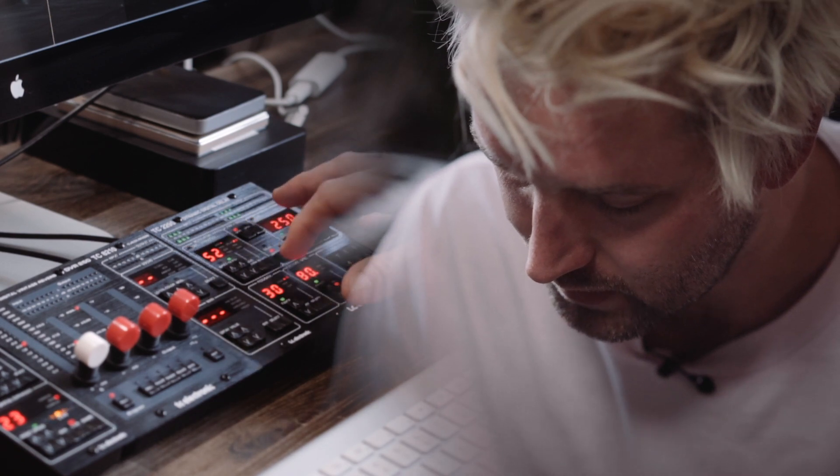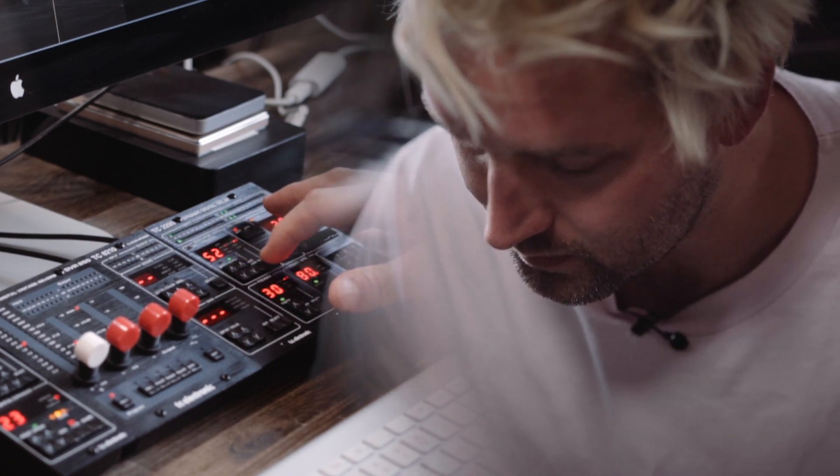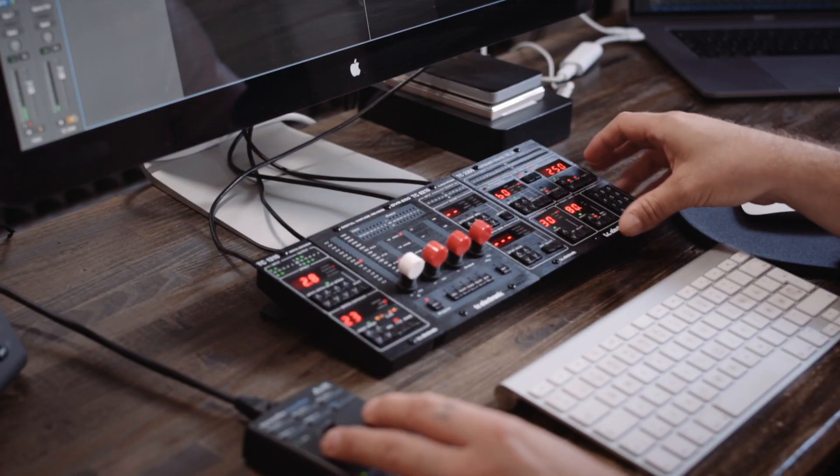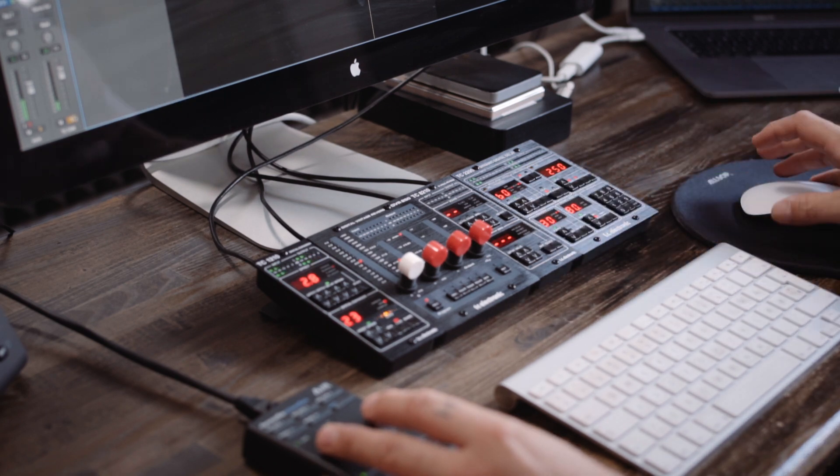So I'm gonna go to the delay setting. I'm gonna try random instead of sine, give it a bit more speed and a bit more depth. Sounds really good.